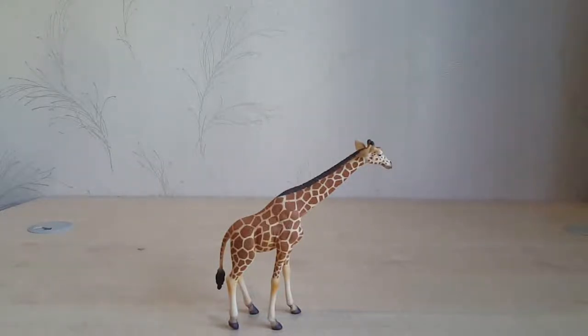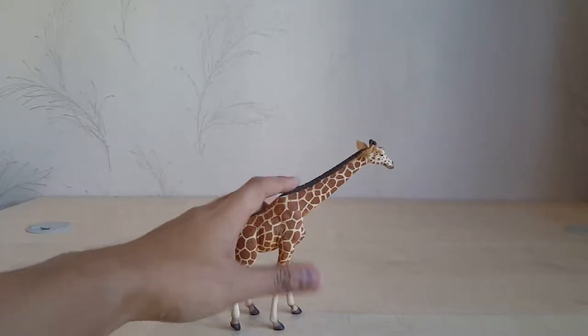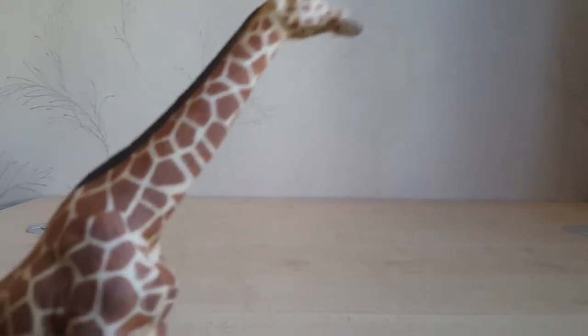Hello again guys and welcome to my channel. Today we will be taking a look at the CollectA reticulated giraffe — not a dinosaur, but a giraffe. First and foremost, this figure is excellent. The details are sharp, so let's take a closer look.